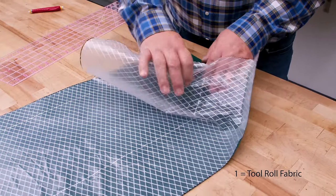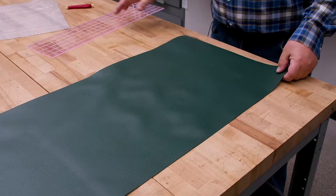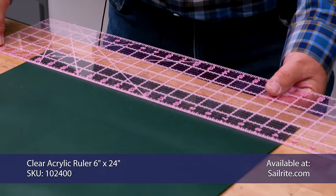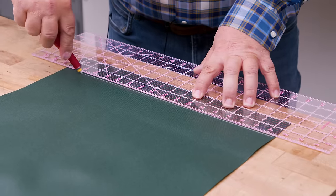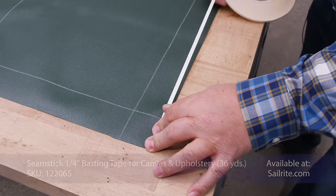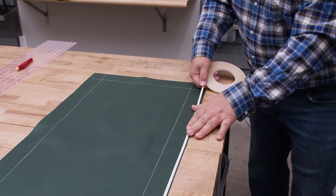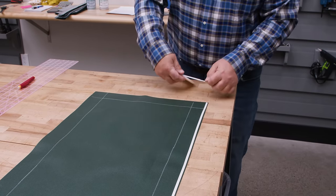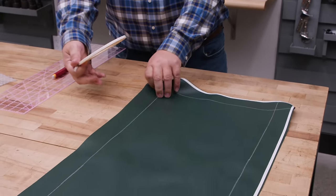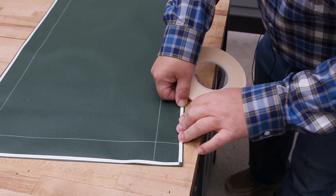We're going to peel off pattern number one, flip it over to the back side — the side with the urethane coating. Using a clear acrylic ruler and a chalk pencil, we're going to strike a line two inches from every edge. The clear acrylic ruler is see-through, making marking material easy. This is a quarter-inch Seamstick for canvas and upholstery — it's phenomenal for adhering hems and seams, and it's acrylic-based so it won't yellow over time. Put it on all edges, very close to the edge, about an eighth inch from the edge.